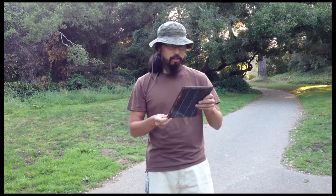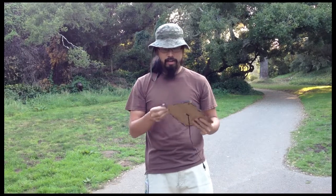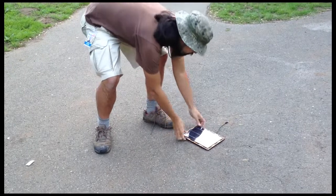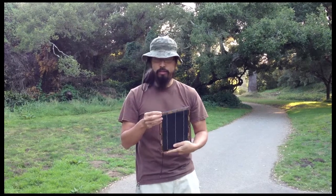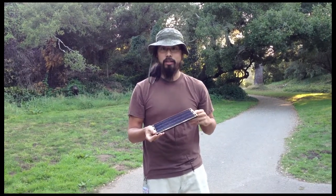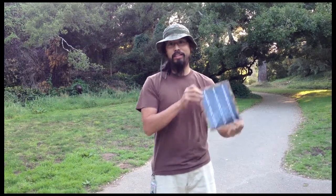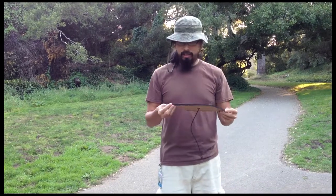I hope that answers questions about how durable the solar panels are. The backing board is really only necessary if you're looking for rough applications. For most people, you don't really need the backing board to have solar panels that last. On the off chance that the solar panel does break, you can just get a new one — they're probably going to be about $25 each, so it's not going to be a huge loss.